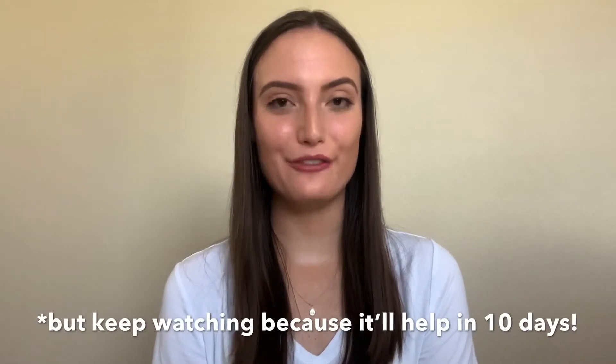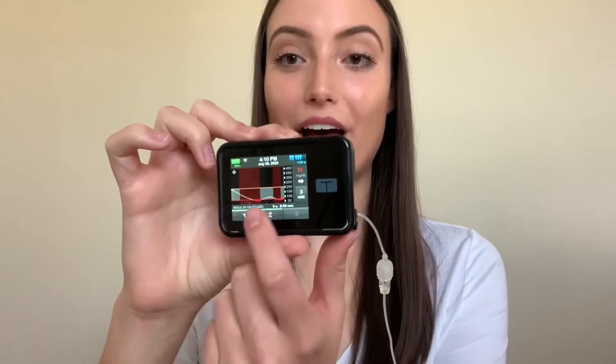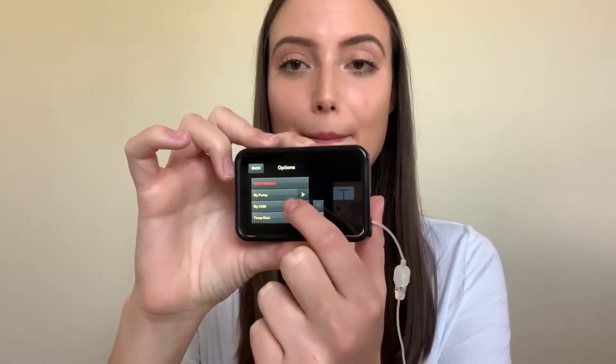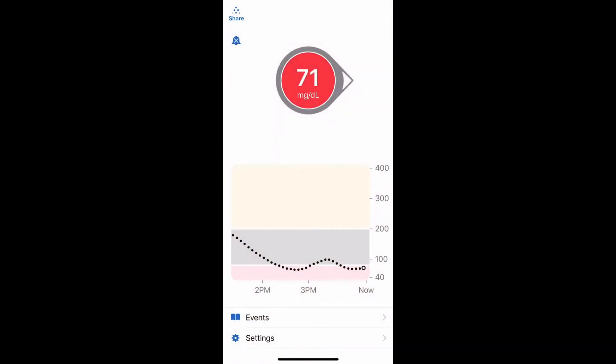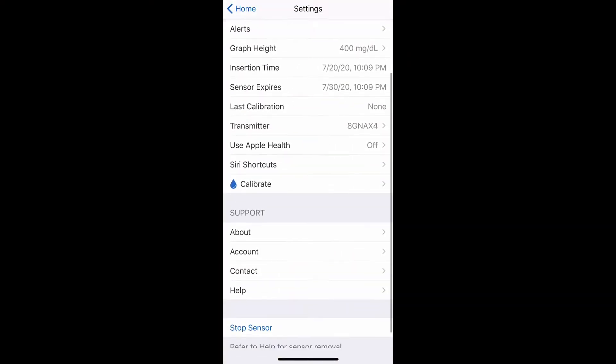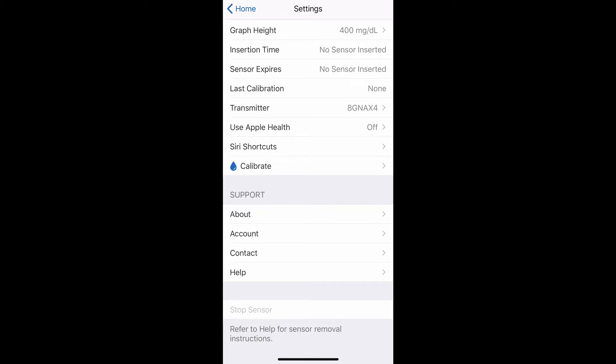The next main step is first taking off your old Dexcom. If your session has not technically expired yet but you're ready to change your CGM, you're going to want to stop that process. On my Tandem T Slim X2 insulin pump, open the screen, unlock it, then go to Options, My CGM, and stop the sensor. In the Dexcom app, hit the settings button, then scroll down to the stop sensor button. Once you hit this, it will confirm that you want to stop your sensor, and after that the session should be complete.